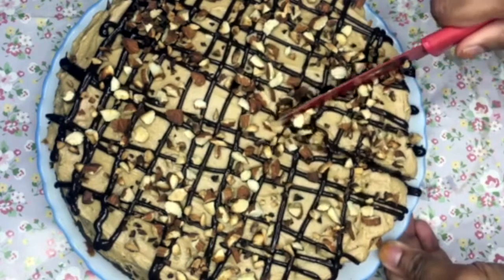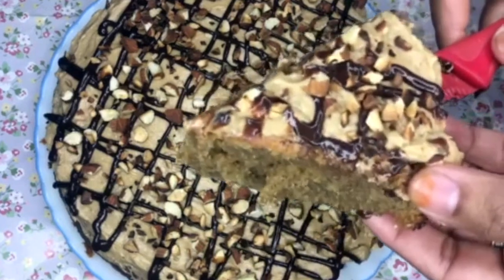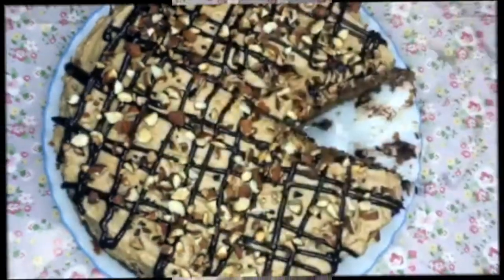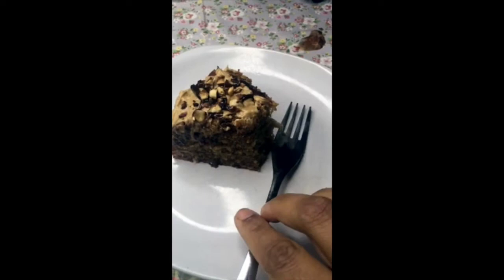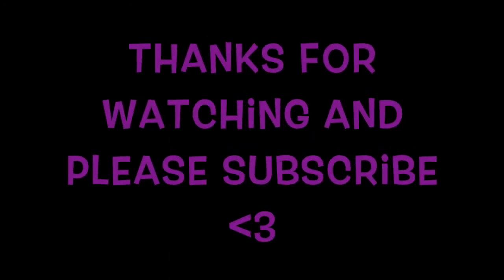This is a really easy recipe to do, and the coffee buttercream, the chocolate, and the toasted almonds on top give it a really nice texture and flavor. It was really moist and really delicious. Please try it, guys — give me a thumbs up for this video, subscribe to my channel, and I'll see you next time.